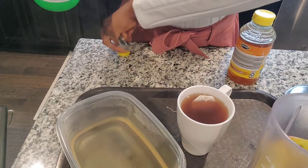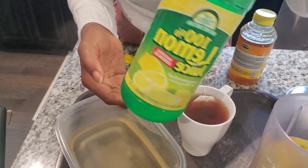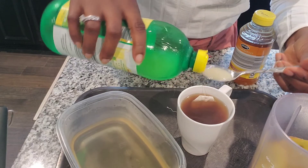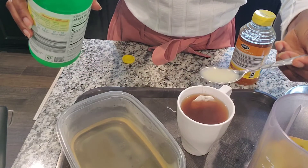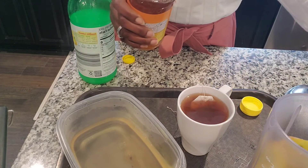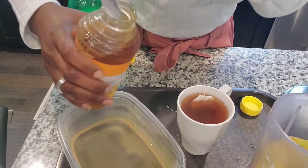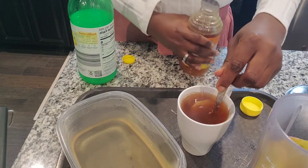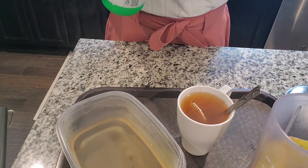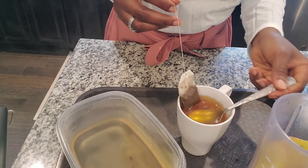I'm going to add a teaspoon of honey and fresh lemon juice. If you want the really fresh one you can squeeze it in, but sometimes I just like to use the bottled one. I'm stirring everything together and it's really ready to drink — easy, there you go.